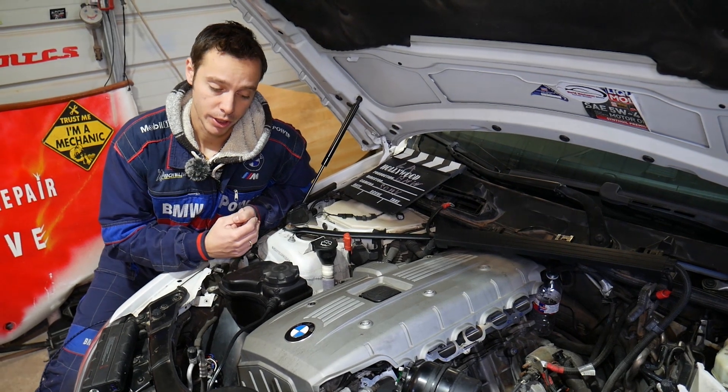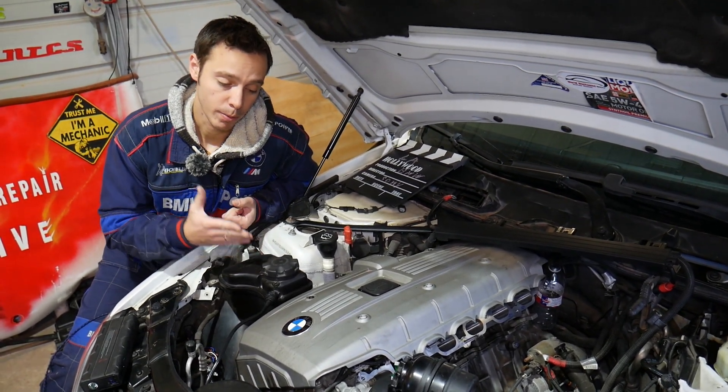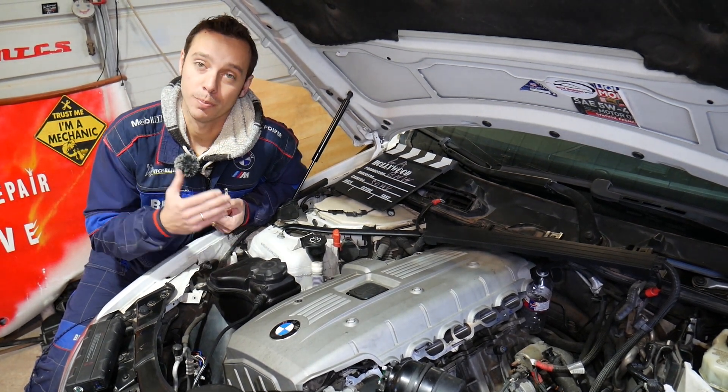Firing order is very important when diagnosing your engine, and that's why we want to share it with you. This is one of the most popular engines and has been used in multiple BMWs, especially in the United States.